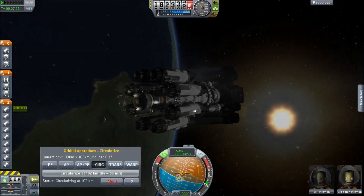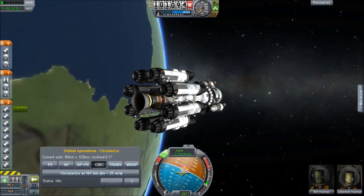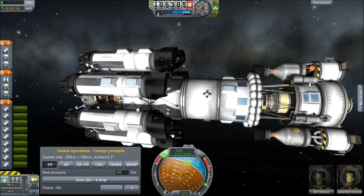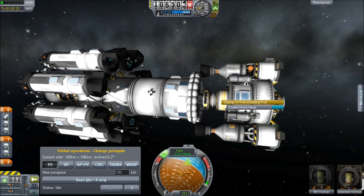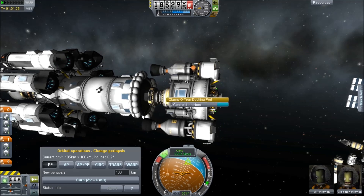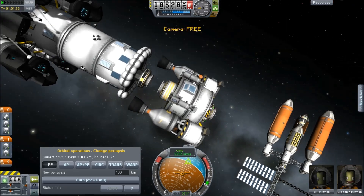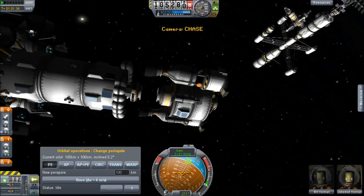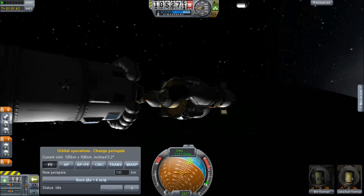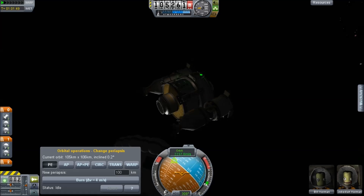Somebody pointed out I should really use a fat RCS tank in there, and they're absolutely right, but when I started building this I built the whole thing, got it all functional, and then realized I needed to add the RCS after that. By that point I had a whole lot of stuff attached and I didn't really have a good place to put in the RCS tank in the 2.5 meter format. But I'm not stuck here — this thing is now detaching and will fly itself in using just the RCS tank. I'm just turning here, trying to make sure I don't crash into my own rocket.